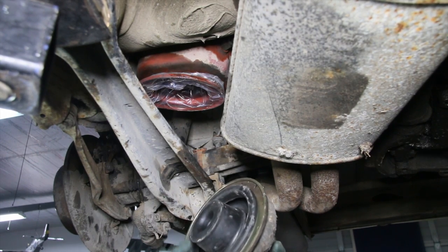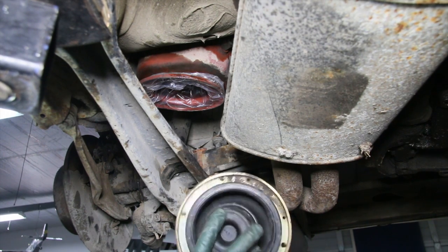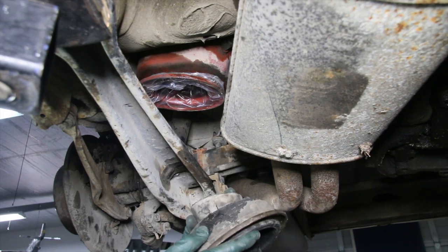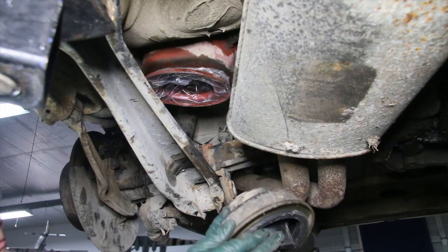When you tighten the two halves together they seal right here — a rather wide sealing area. Look at the condition of this one, and this one's even worse. These aren't cheap. I wish I could reuse them — I'm dutch — but they are not reusable.